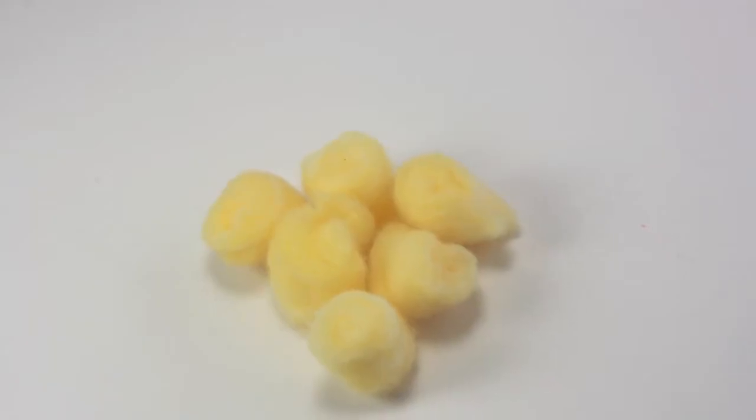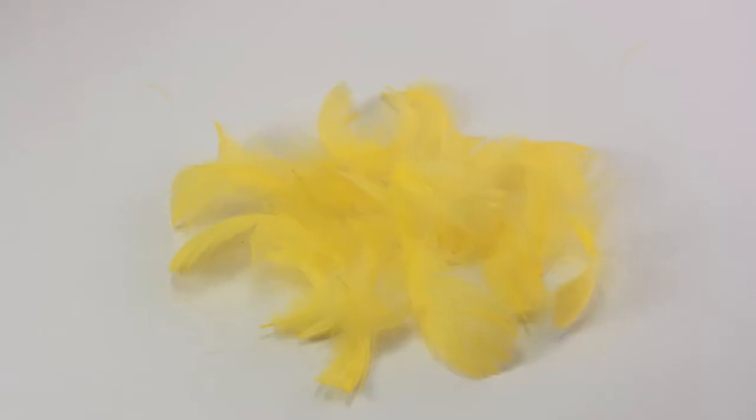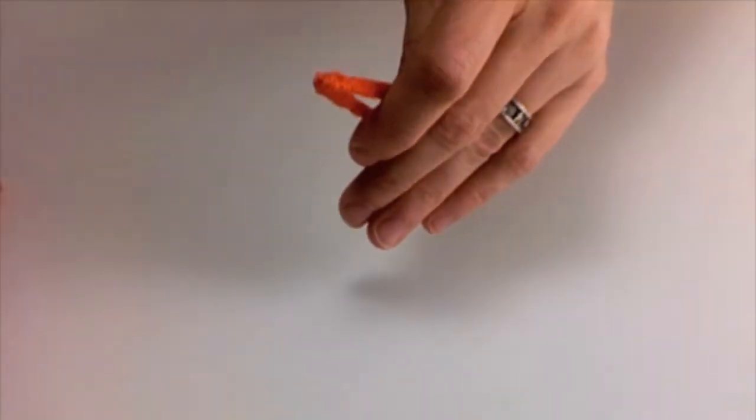To make your chicks you will need yellow craft fluffs, orange pipe cleaners, wiggly eyes, yellow feathers and some glue. Before you start you'll need to cut some of your pipe cleaners in half and cut down some of your feathers.